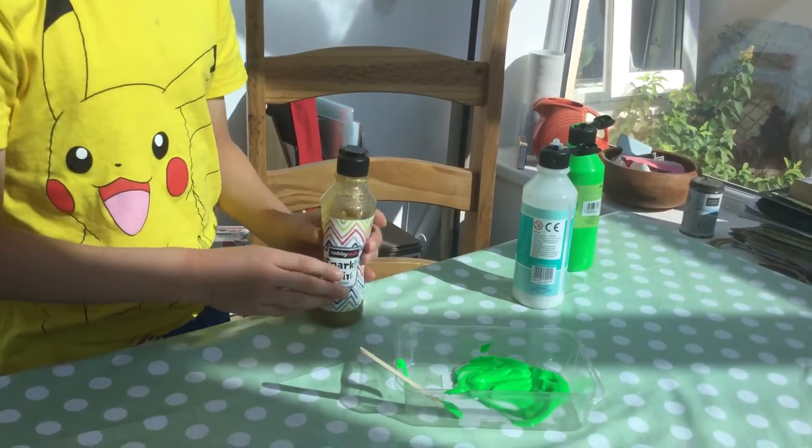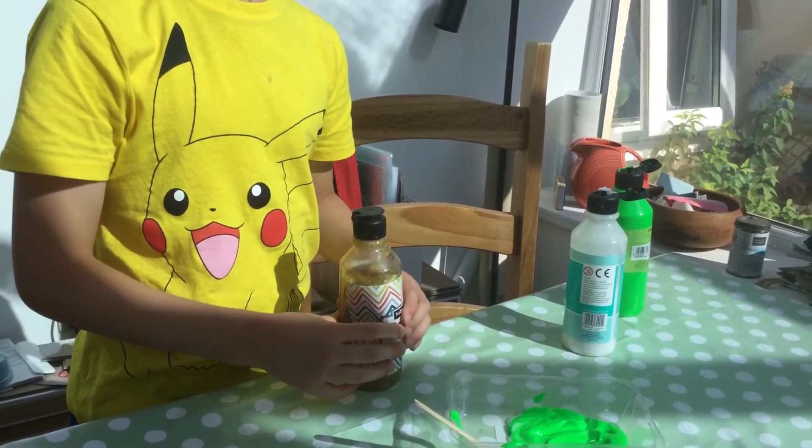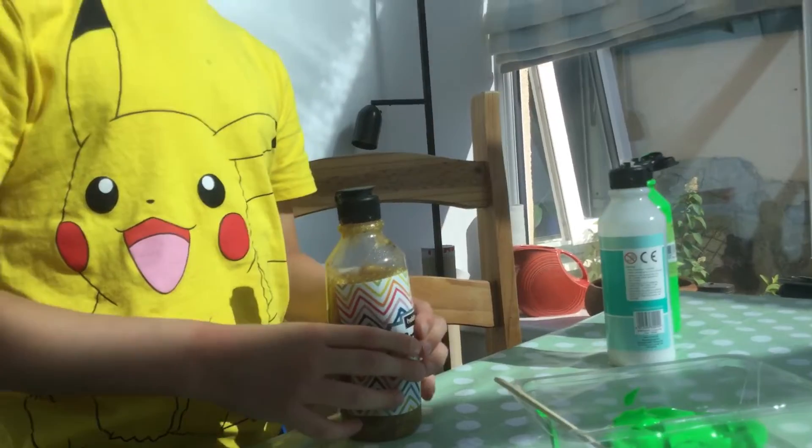So then add glitter. Okay, I need to do the glitter. Yeah, of course you do — you have to do everything, don't you? Do you see that? So then we mix the glitter into the green stuff.